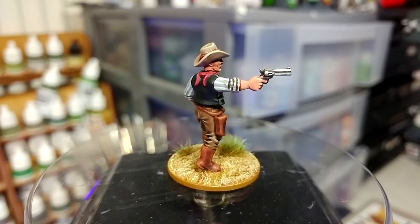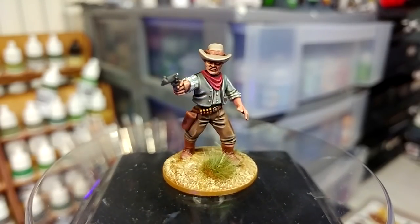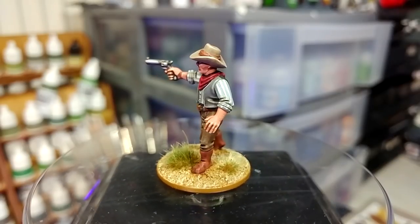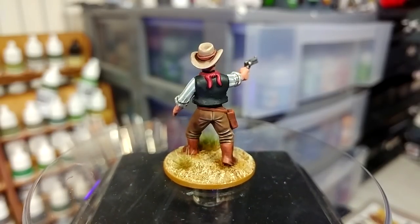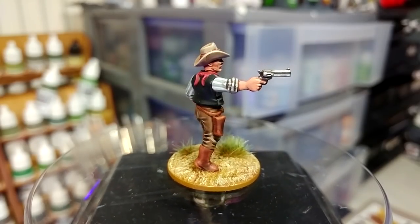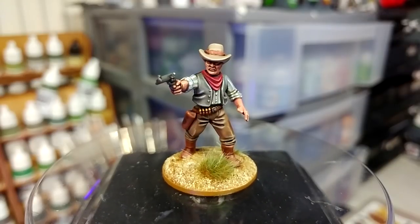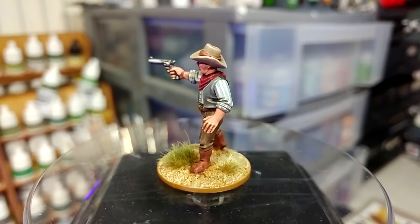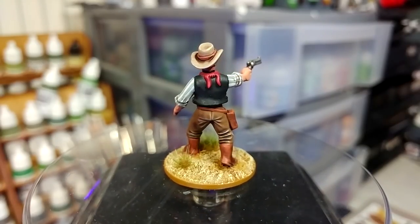The question will come up: what games can you play with these sorts of figures? Dead Man's Hand is the obvious choice. But if you can find the PDFs, there's also Legends of the Old West from Warhammer Historical back in the day. You'll also find Ruthless from the fellas over at Little Wars TV — there is a free version of the rules to get a feel for that one, and there is a really cool boxed set with scenery and miniatures. I would probably play it in 28mm with figures like this.